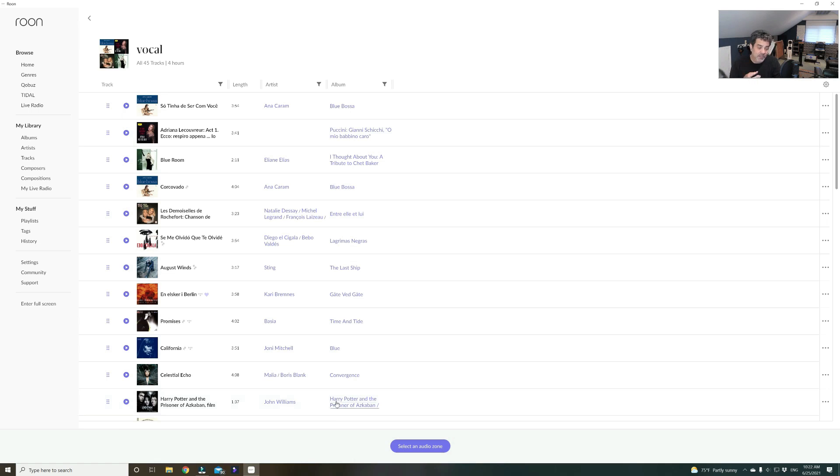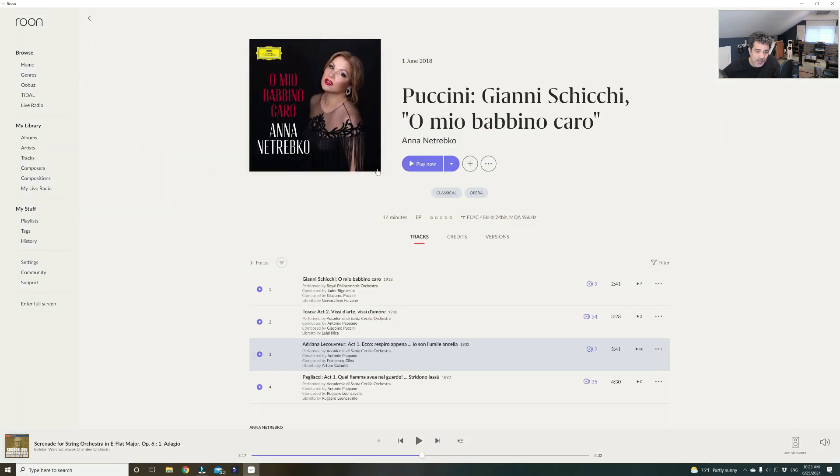You can use a special app on your phone as a remote, or you can play it through your computer or a laptop. These are the areas that I can play music on. Here it says Zen Streamer — the iFi Zen Streamer. I have it hooked up to my system here. If I want to play some Anna Netrebko — she's fantastic — I press play, and you can hear 'O Mio Babbino Caro.' You can see on the Zen Streamer it's playing.